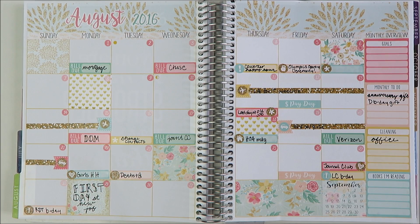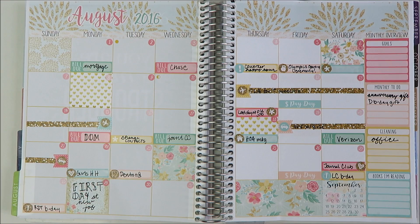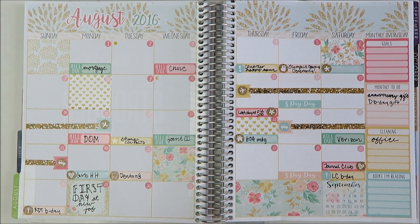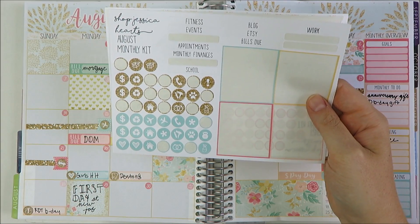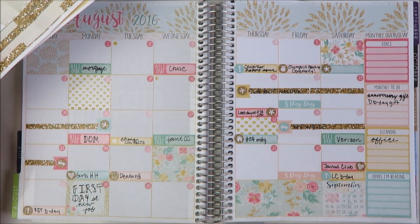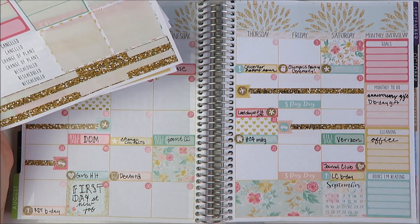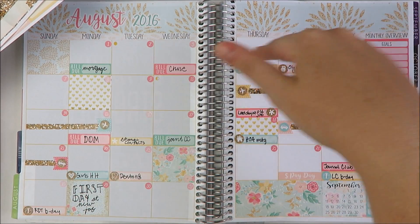So there is the Shop Jessica Hartz kit all filled in. I have the date dots down. I do find them a little bit annoying to place, but I think it gives a nice cohesive look in the end. I really like this kit. The color combination with the green and the teal — there almost felt like too many colors, although I do think it kind of came together in the end. I definitely really like the functionality. Let me show you what I have left. I used up this entire sheet that has all of the base of the kit. Still a decent number of icons left, which I like — there's a good variety. I used up pretty much all the bill dues.